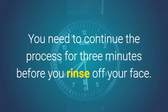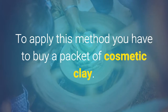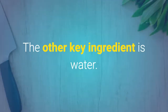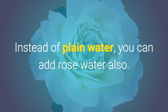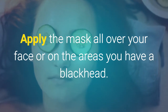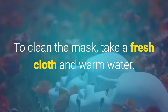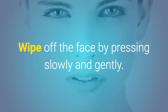Continue the honey process for 3 minutes before you rinse off your face. The third method is to apply a clay mask. To apply this method, you have to buy a packet of cosmetic clay. The other key ingredient is water, and instead of plain water you can add rose water, though it is not necessary. Make a paste of the clay and water, then apply the mask all over your face or on the areas where you have blackheads. Let the mask dry for a while. To clean the mask, take a fresh cloth and warm water, and wipe off the face by pressing slowly and gently.